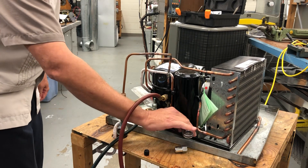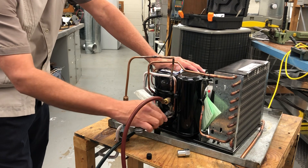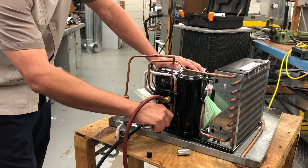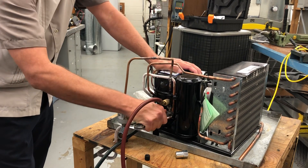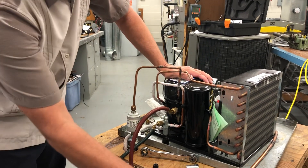Now, when I go to backseat — my unit's running is the first step, that's okay, we can keep that running — but I'm going to backseat my king valve to block the gauge port right now. So now I've blocked that stem all the way down, and the pressure's off here.